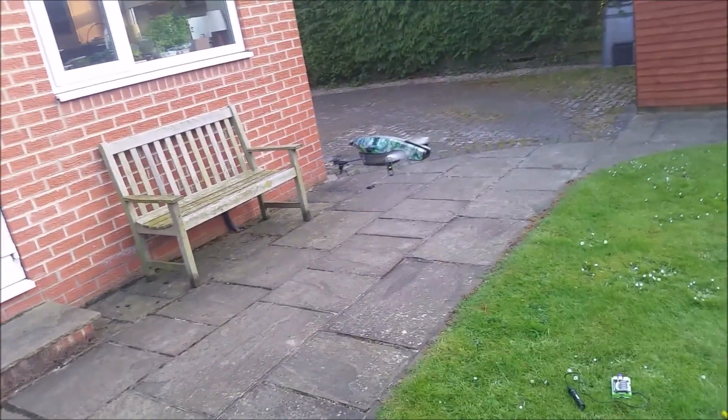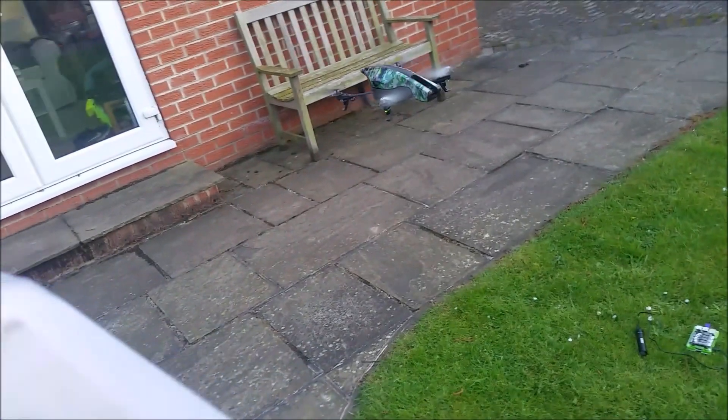The drone's going to hover there, and you can see I've got the sign here, and we're going to go and show it the sign. And hopefully it should land.